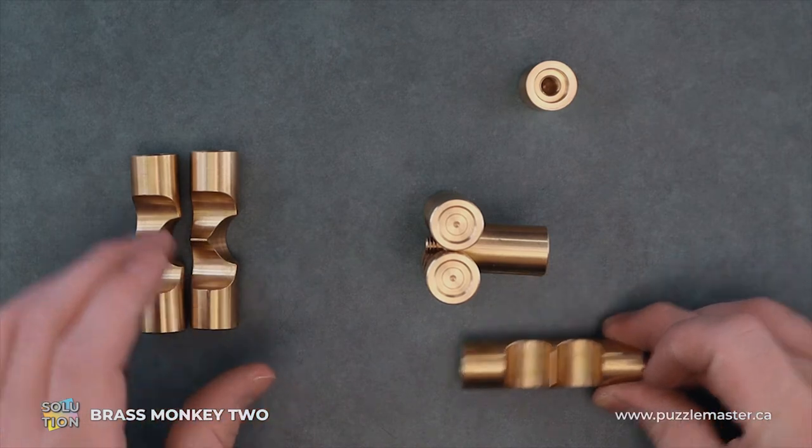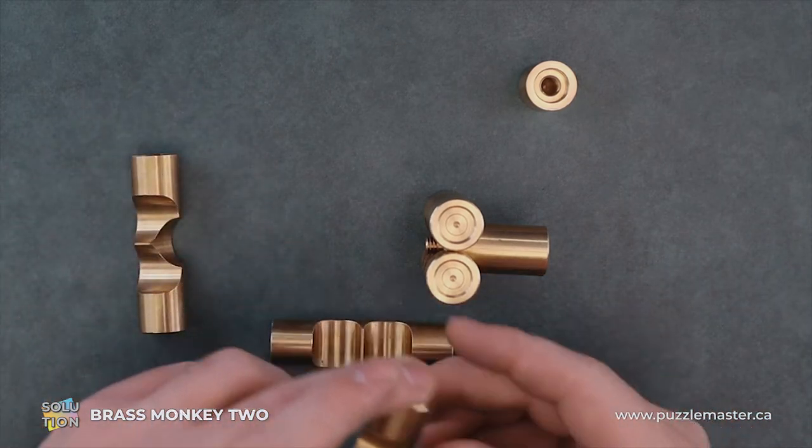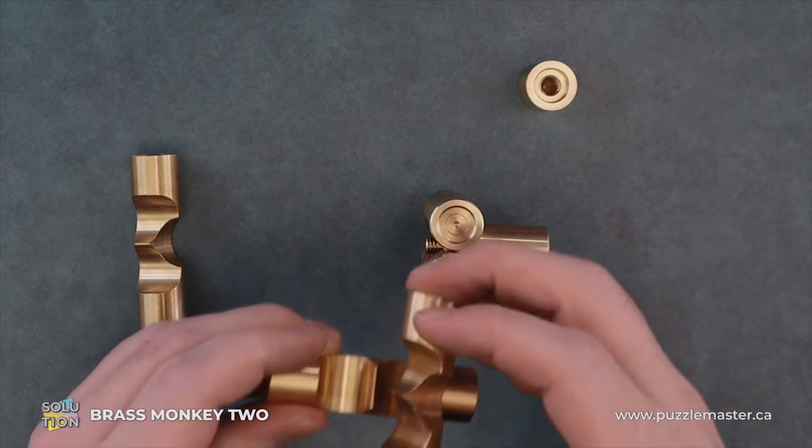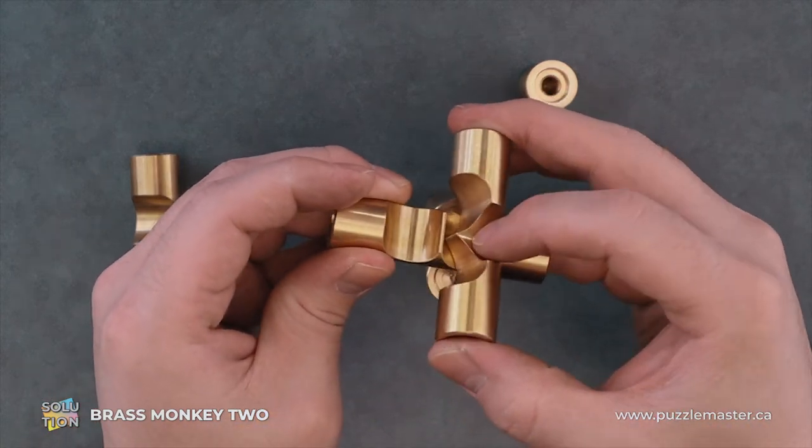From here, this piece is going to slide in and we're going to preload this piece in, like so.